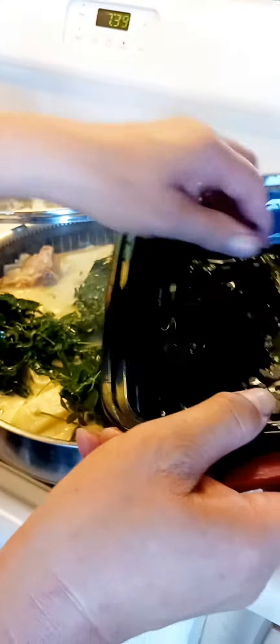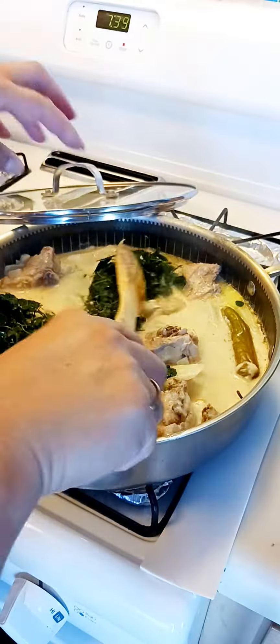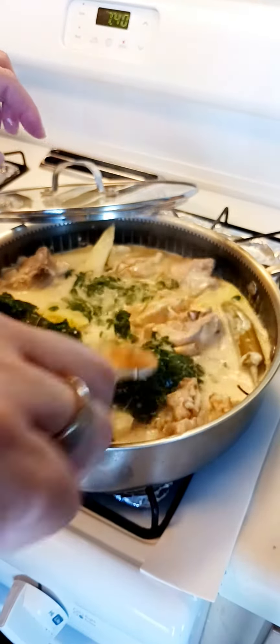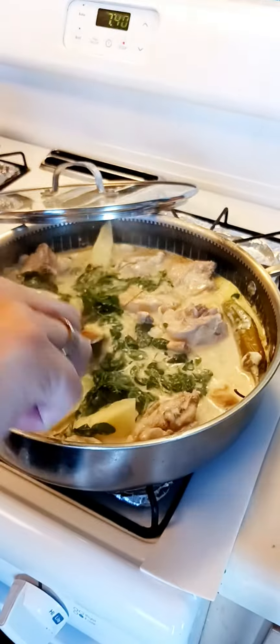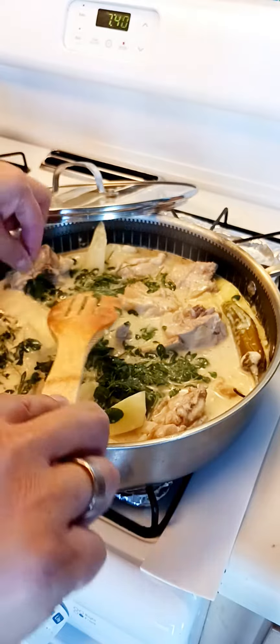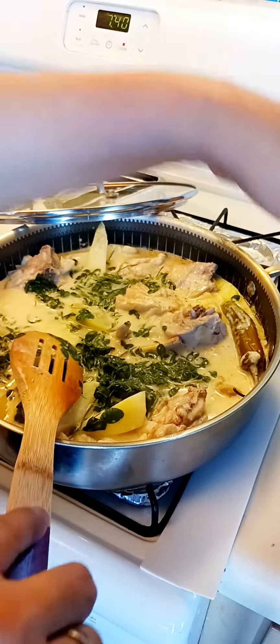We call it malungkay, or marangok — any other names that they call this. I'm taking the stem a little bit. I have clean hands, I washed my hands so don't worry.